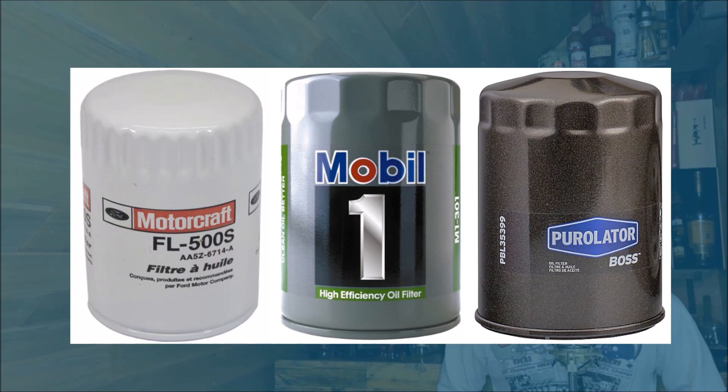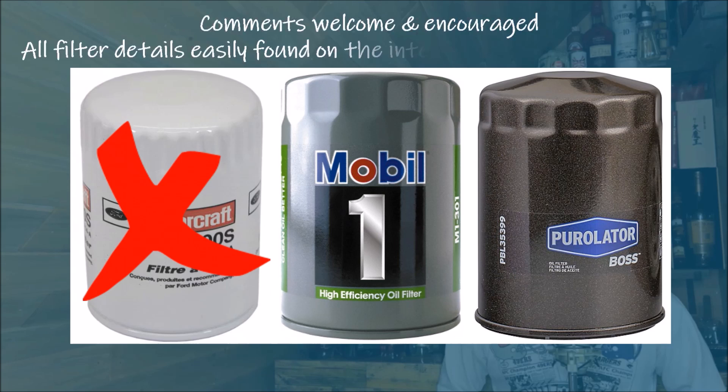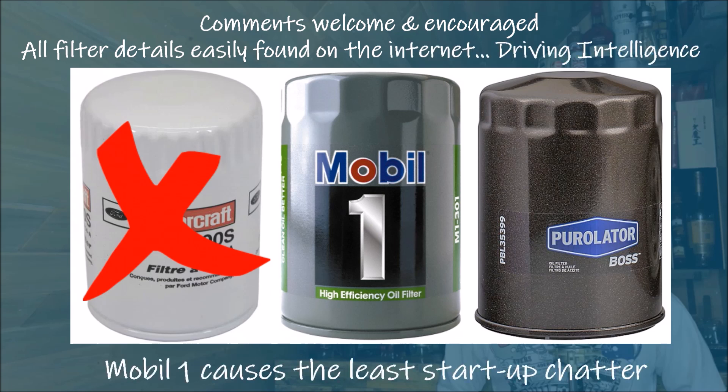Since I'm no longer using Motorcraft, I'm leaving that filter out of this comparison. If you want me to include Motorcraft in a future video, leave a comment. The filter details I share were found on the internet. In my intro, I mentioned that Mobile One EP has far less startup chatter than the Puralotor Boss on my 2002 F-150 with the 5.4 liter engine. Again, purely anecdotal, not a deep dive. Now let's compare these filters with objective data.